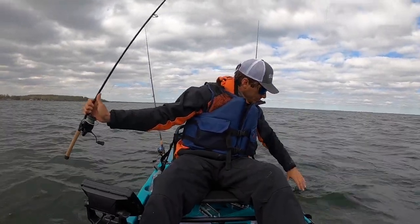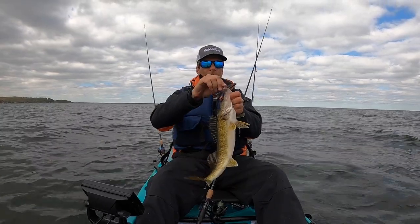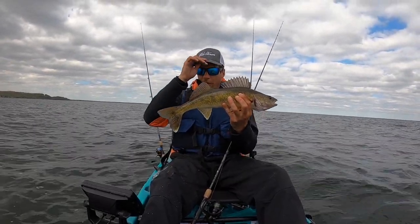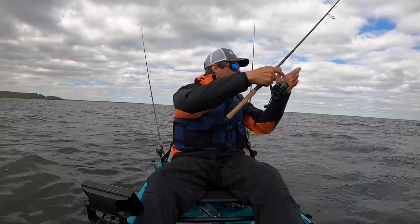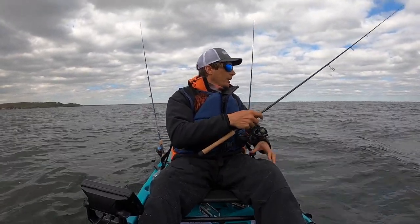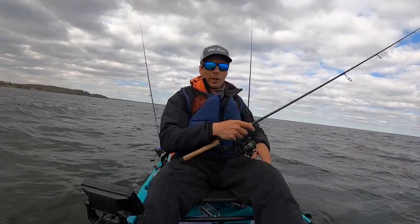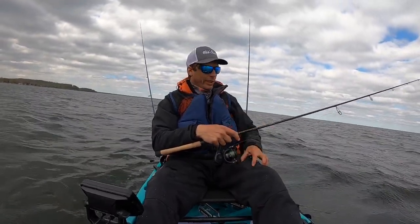The good thing about using artificials — not throwing live bait — is you don't have to worry about having a bait holder with crawlers, leeches, or keeping minnows alive. You're just using soft plastics and it's a lot of fun. These are basically swim baits — the same swim baits I'd use to catch smallmouth, except I'm using a snap jig: just snapping it, letting it fall on a slack line. When it hits the bottom, that's when the strikes happen — they come over and grab it.